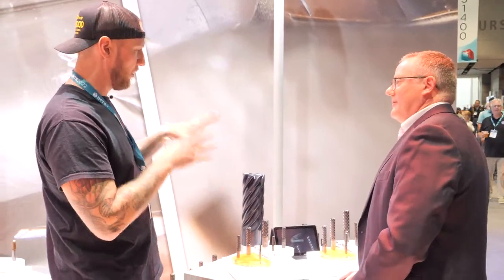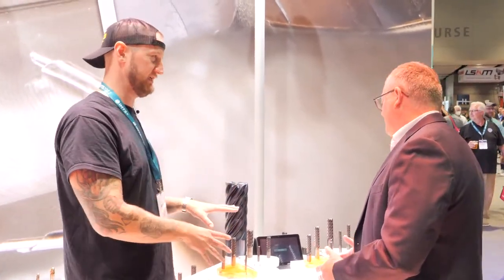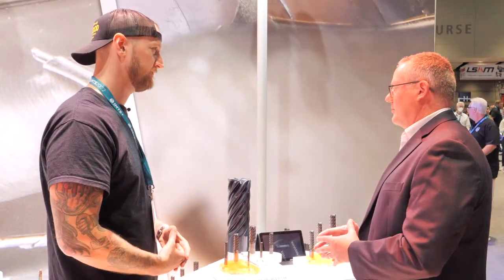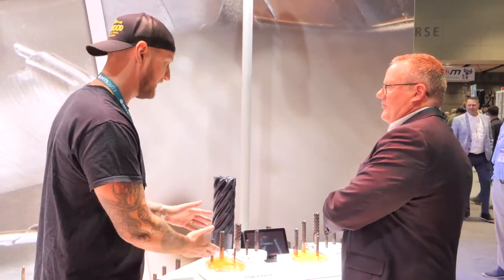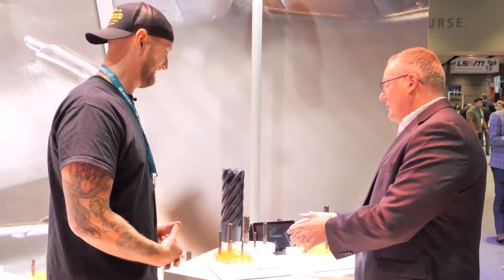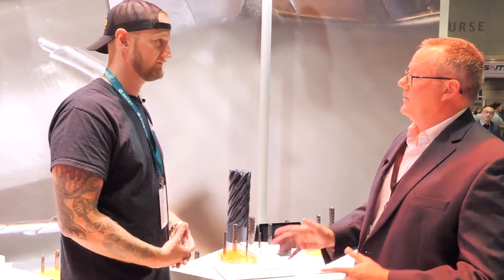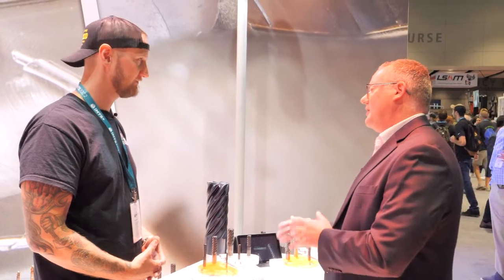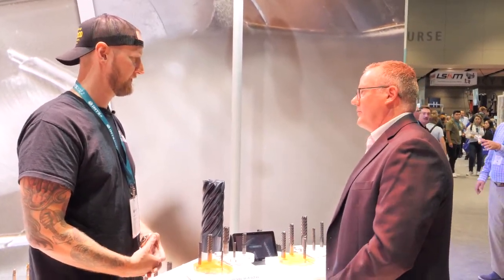Basically, the more flutes a tool has, the higher the power you need in your machine. If you're running a lighter duty machine, maybe about 12 to 15 horsepower, the 13-flute is probably not going to be the tool for you to start. The entry point would be the 7-flute, and it would run fantastic. It'll take a light to medium duty machine and turn it into a high-end machine for the type of output and metal removal rates you can achieve.